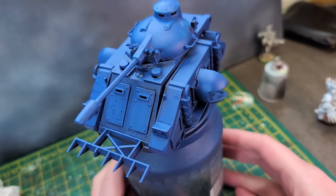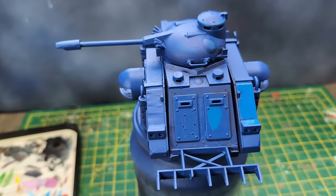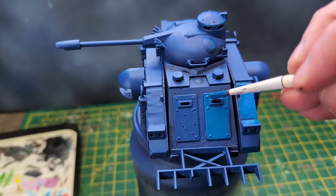With the model all more or less the same shade of blue, I began the process of lightening the overall blue colour. I did this by mixing Macragge Blue with Caledor Sky on my wet palette, applying it to all the flat surfaces, being careful to ignore the creases and recesses. The point of this is to leave the darker colour untouched to provide shading.